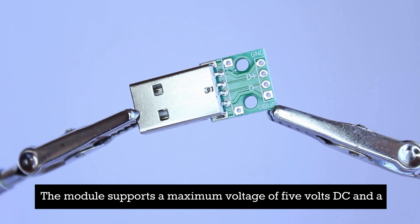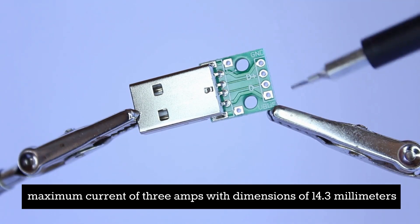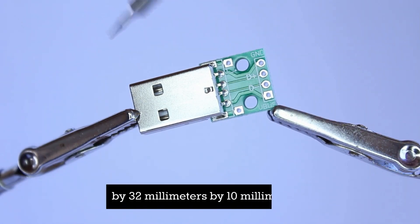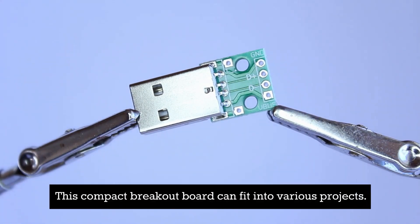The module supports a maximum voltage of 5 volts DC and a maximum current of 3 amps. With dimensions of 14.3 millimeters by 32 millimeters by 10 millimeters, this compact breakout board can fit into various projects.